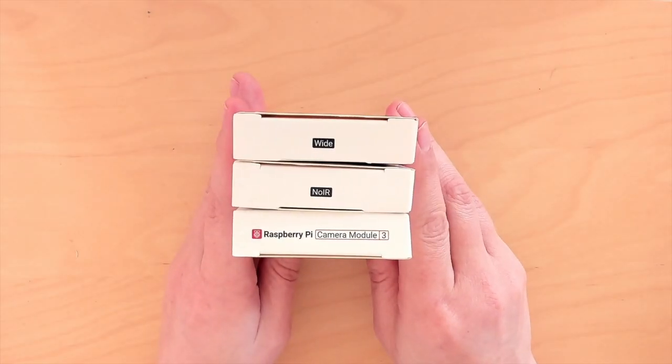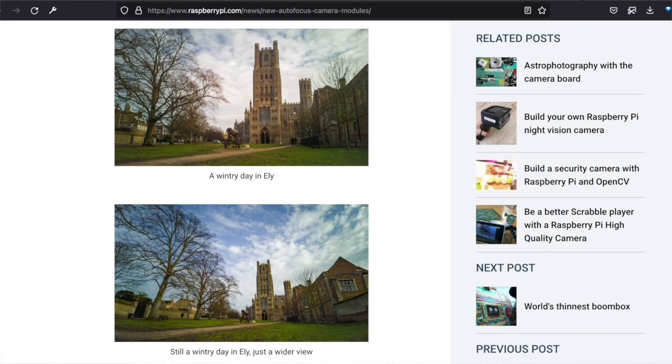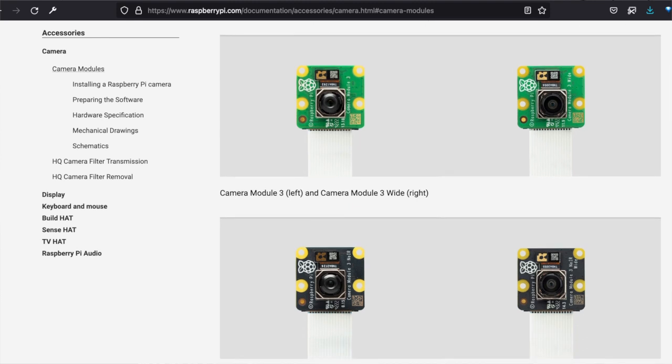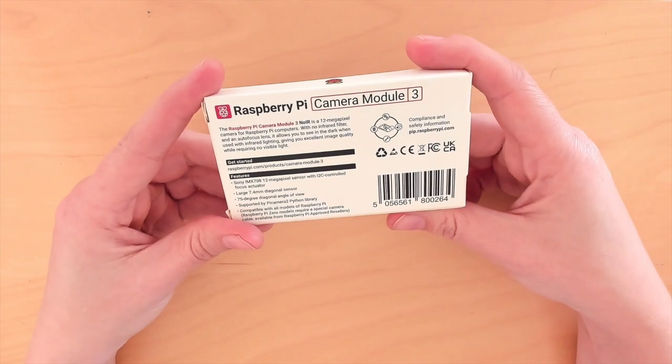So what's so special about these cameras? They actually sent me three of them. We've got the standard one that comes without any extra labeling, plus the wide and no IR version. The wide angle one gives you a bigger field of view, with a little bit of distortion. The no IR version, as with previous Pi cameras, comes without an infrared filter, so it's useful for low light situations, security cameras, and just weird photo projects.